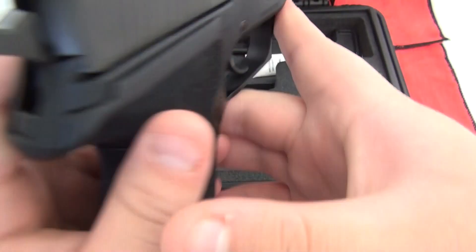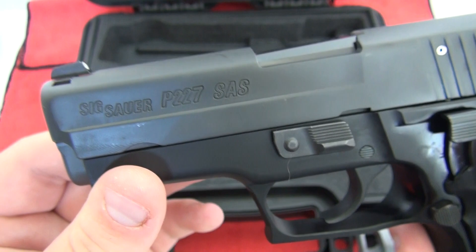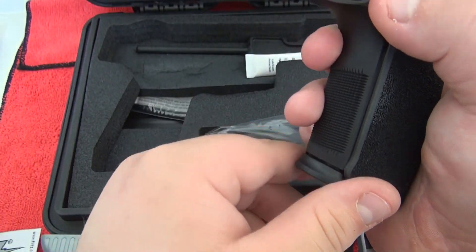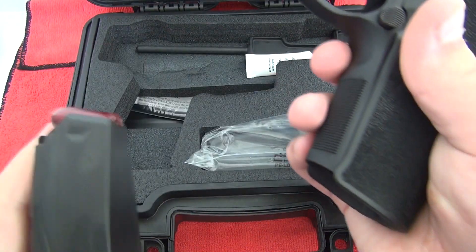This is a SIG Sauer P227 SAS model, completely de-horned the whole gun. It's beautiful — 10 plus 1, .45 ACP. That's a snap cap in it right there.